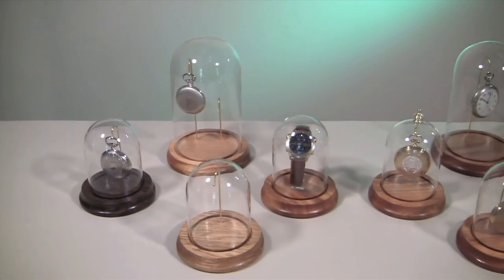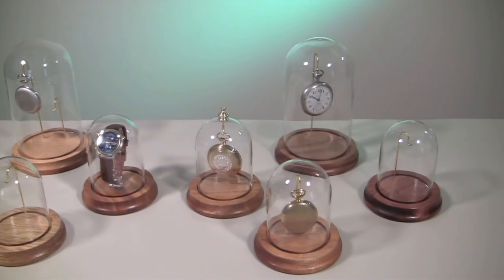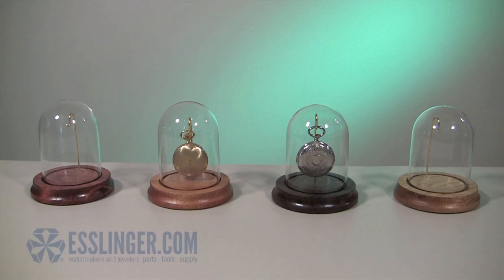These displays are individually crafted with a 4-inch wood base and a protective glass dome fixed over a brass display hook. Available in oak, walnut, mahogany, or cherry wood finishes, these domes will complement any decorating scheme.